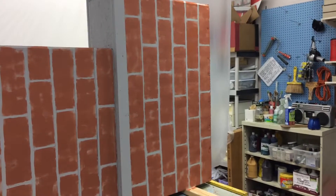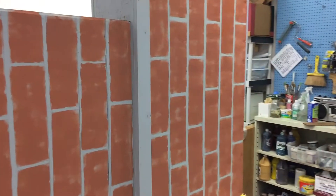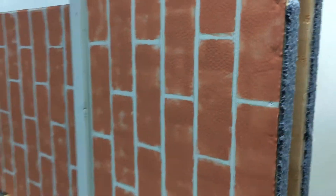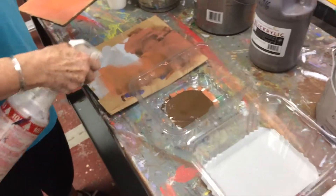Here we are looking at the section that Beverly showed us how to start. We have the base amaretto brick color and now we're going to add the burnt umber accents. We're complete with the amaretto and now we're going to switch to the burnt umber.